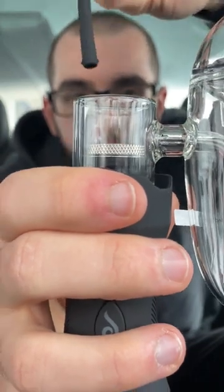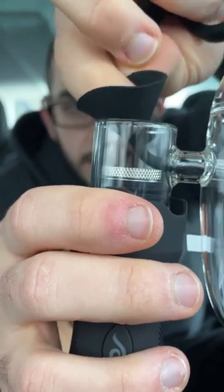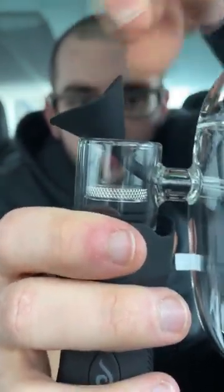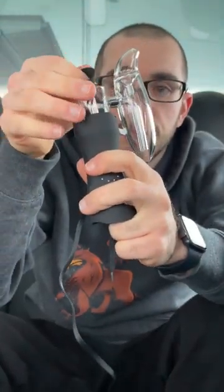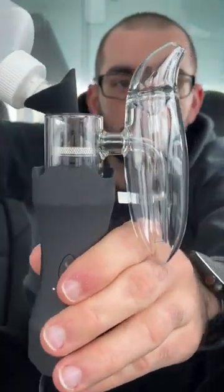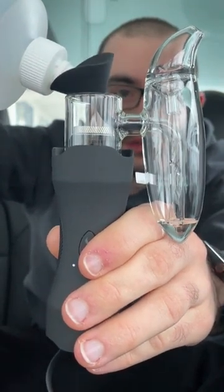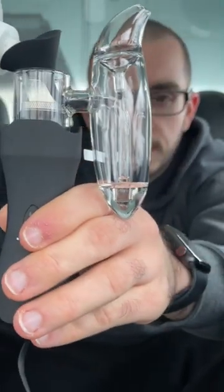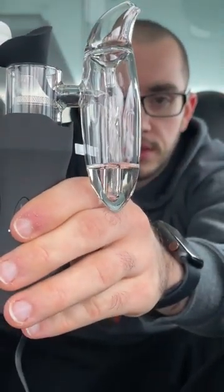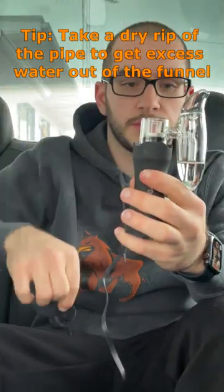We have the silicone funnel. To fill it up, you want to take your funnel and put it right in here above the quartz chamber. It seems to be stopping right here. Let's go ahead and grab some water — we'll fill it up. Oh, flawless! We'll fill it to that recommended fill line.